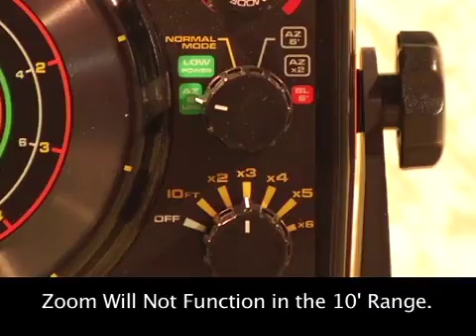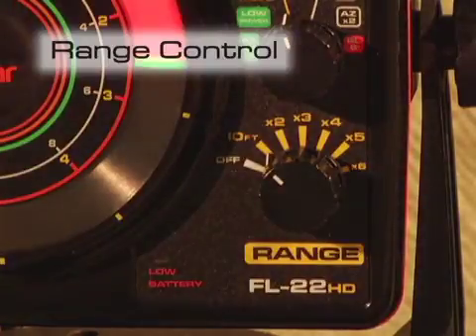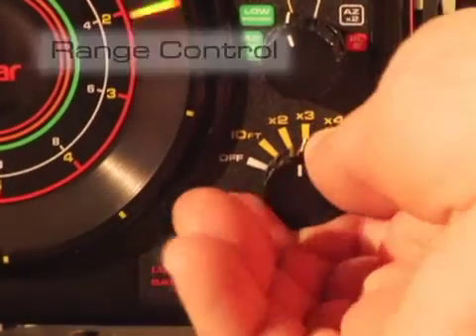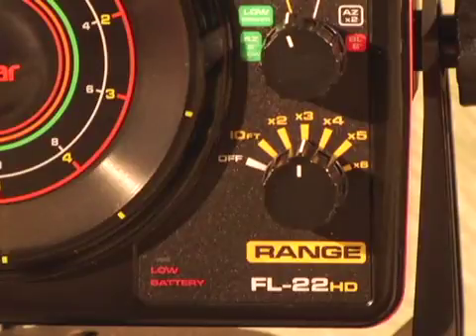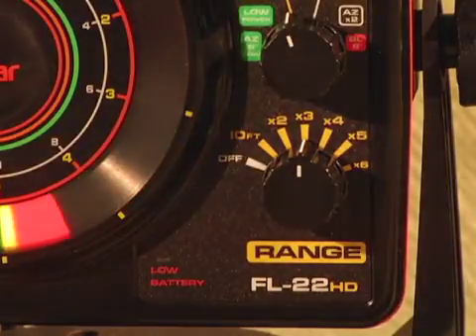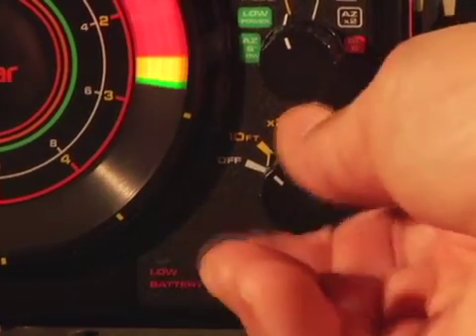It should be noted that while you're in the 10 foot range, the AutoZoom feature will not function. For the AZ option to work, you need to be in the 20 foot range or deeper. Your six position range knob is designed to allow you to maximize your display for the best resolution possible, no matter what depth you are fishing. For example, if you're fishing in 28 foot of water, there is no reason to be in the 40 foot range setting as you might be with other Vexilar models. The 30 foot range now gives you a much larger display area, so target ID greatly improves and you can more closely match your depth range to the actual depth you are fishing.